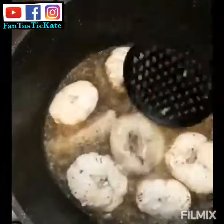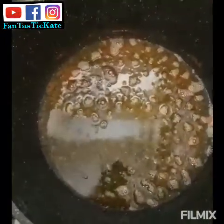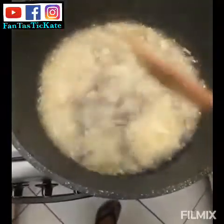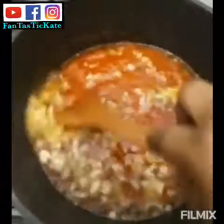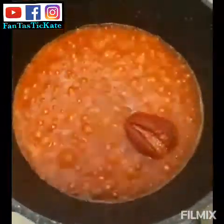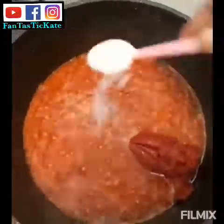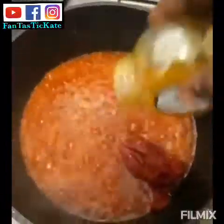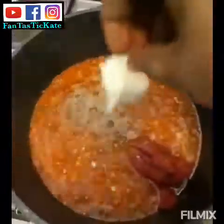I use groundnut oil to fry the stew base too. I'm adding my onions first, then I'm putting my blended tomatoes in. I cover it to let the tomatoes cook down. Then I add curry powder and Maggi powder.